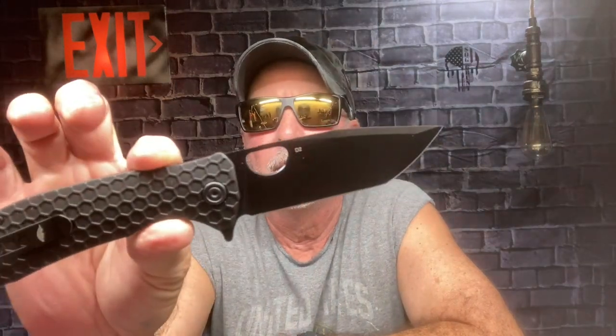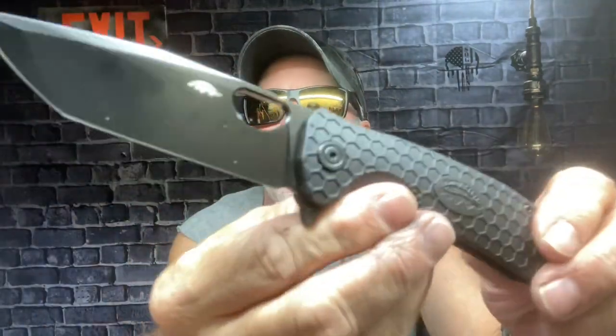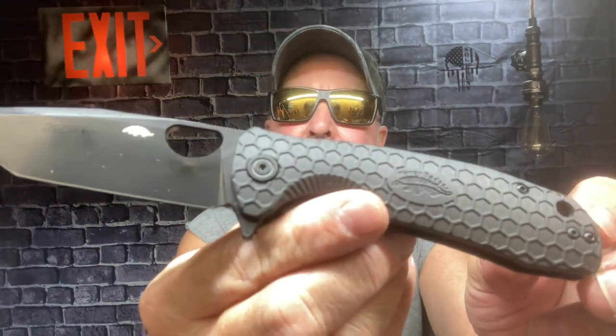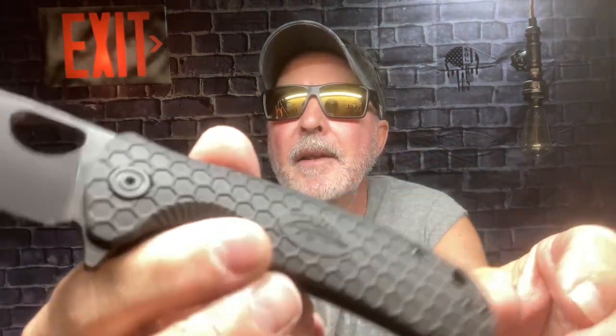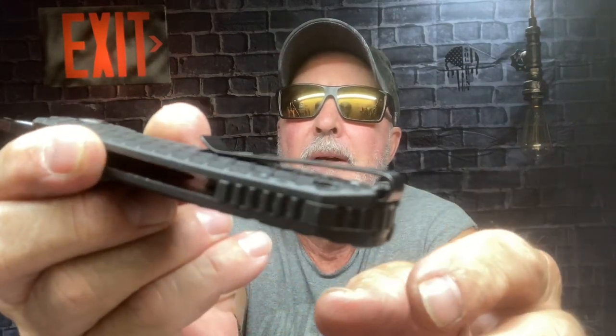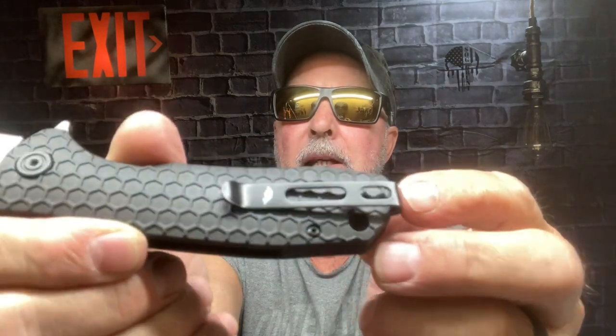They introduced it last year and it sold out within a week or two. They came up with the all-black Tanto — this is the large one — and I missed out on it. So I put 'notify me when available,' and a few days ago they emailed me saying it was available and I snagged it. It has the black spacer, deep pocket carry, and this is the D2 steel.